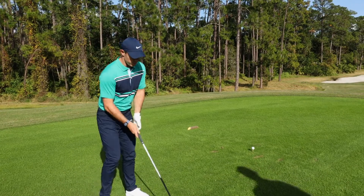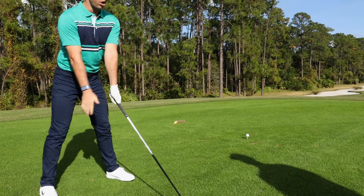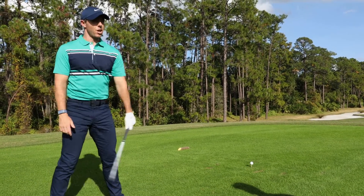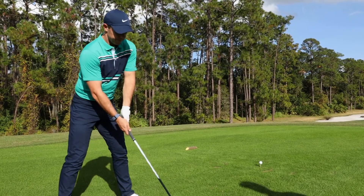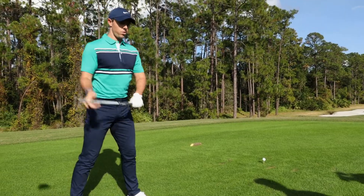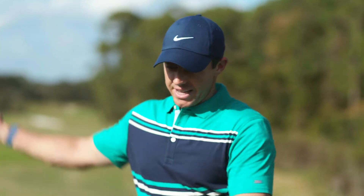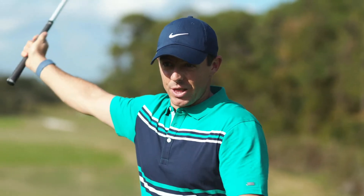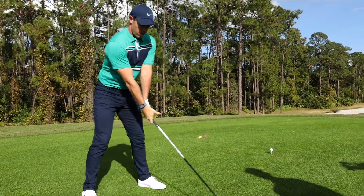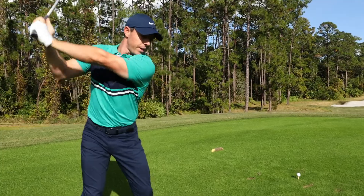What I try to do is feel like everything goes away as one — especially the left arm and club. I feel like that's a straight line, and I try to get a lot of width in my backswing. It's like a fulcrum and a pivot point — the further away the end of the club is from the middle of your engine, the more momentum it's going to have on the way down. So I try to get a lot of width, really stretch my left lat and keep my left arm extended.